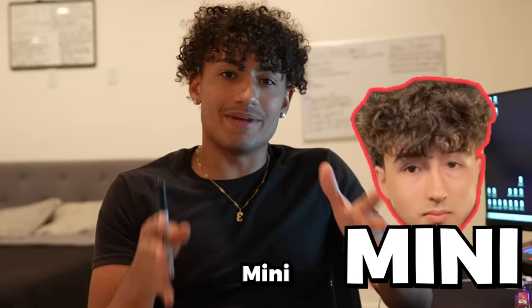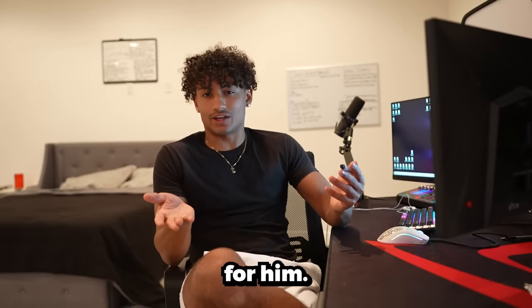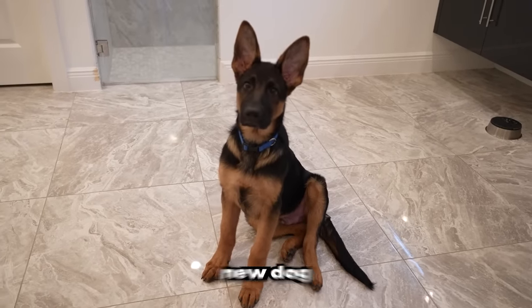The first person we're doing is my friend Minnie, and the gift I got him is a dog bone. It's not actually for him, but the ladies do know Minnie as a dog. All jokes aside, Minnie did just get a brand new dog, and I thought this would be the perfect gift for him.